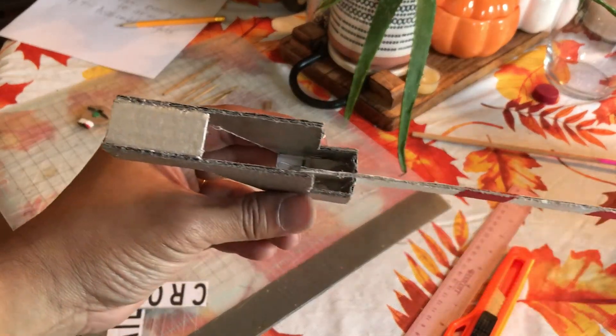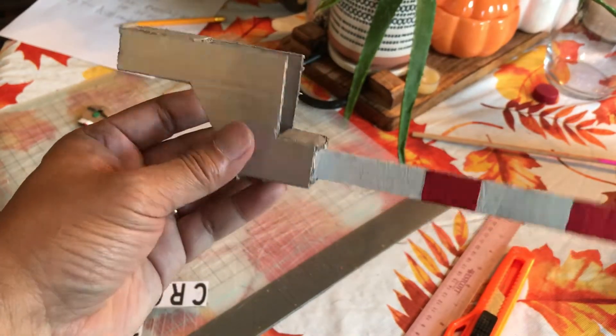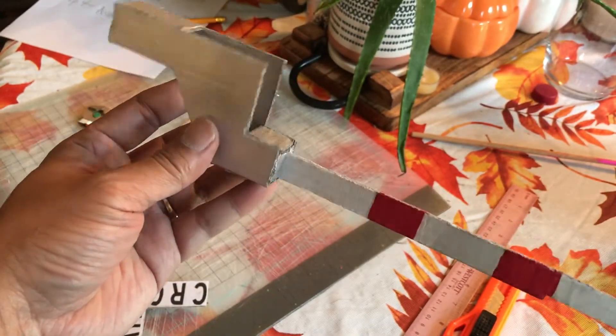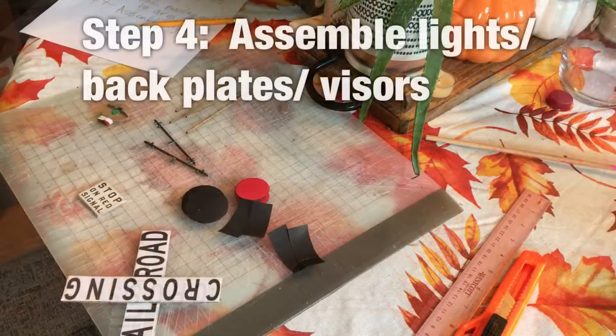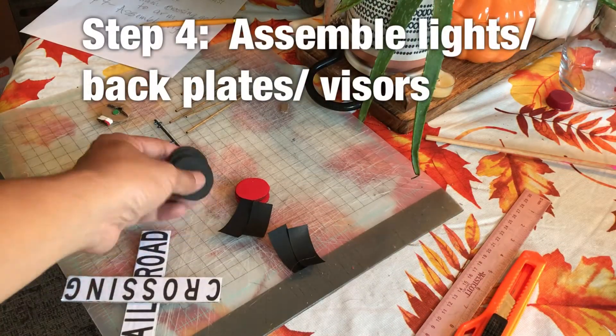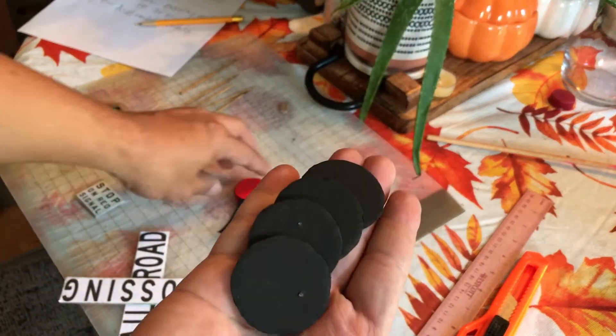Put in the cover part, and this completes step three. Step four: assemble the lights. You've got four — front and back.